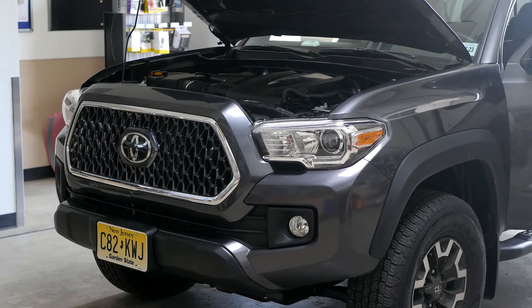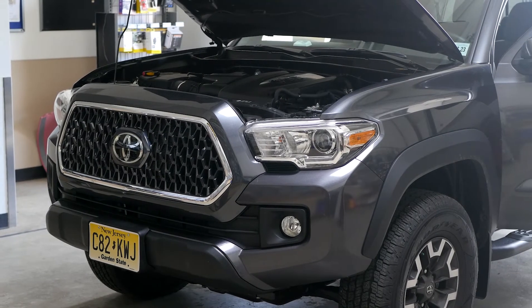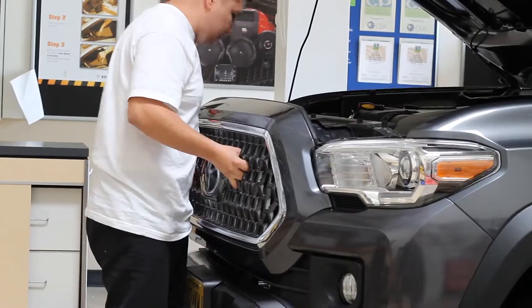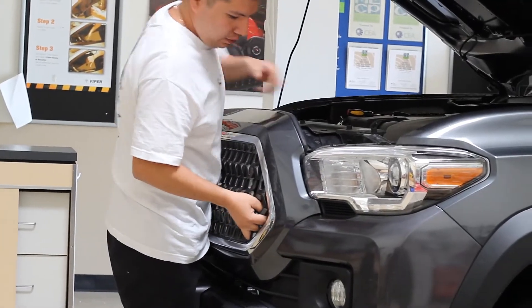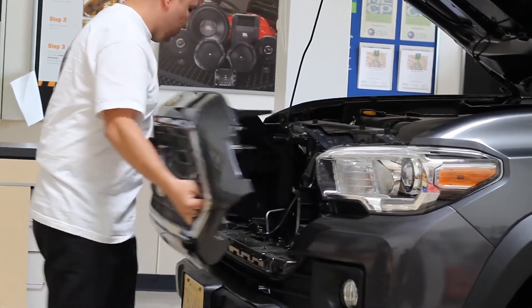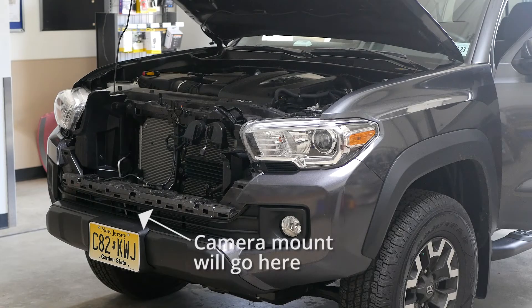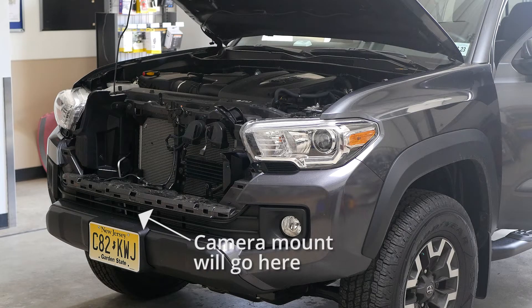The first step in this install is to decide where to mount the camera, since this is going to determine where you'll need to run the wires and how much of the vehicle's front end will need to be disassembled. On the 2019 Tacoma we found that the best mounting location was directly on the front bumper support, so to access that we removed the vehicle's grille.